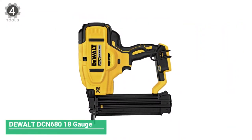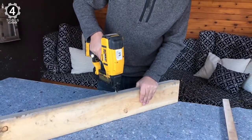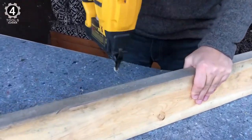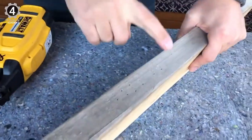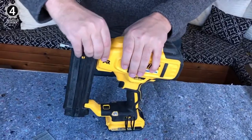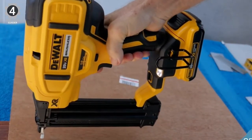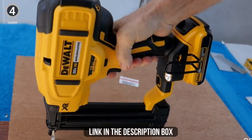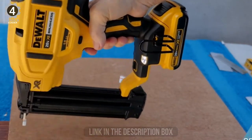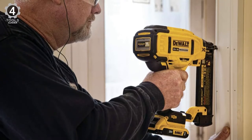Number 4: DeWalt DCN680 18-Gauge Cordless Brad Nailer. The DeWalt Brad Nailer is equipped with brushless motor technology powered by a 2.0Ah lithium-ion battery. The tool operates from a flywheel design. The brushless motor spins a flywheel at a high RPM rate and stores energy. When the trigger is pressed, the driver blade contacts the spinning flywheel and transfers power to the blade. Return springs set the driver blade back to its original position in the head of the tool. The cycle can then repeat with either the trigger or bump guard engaged.